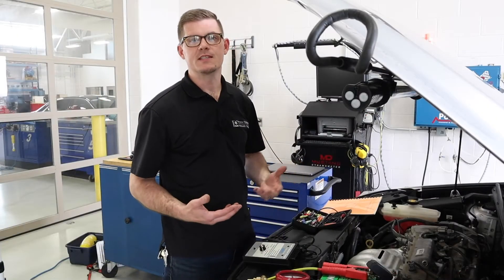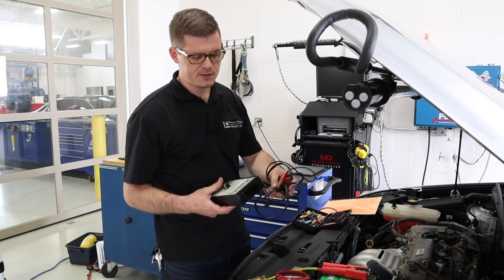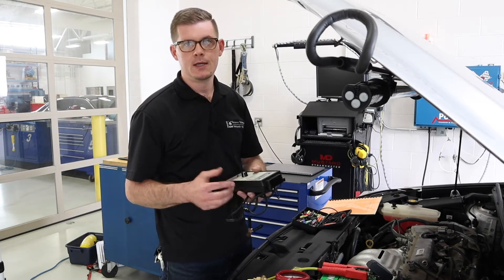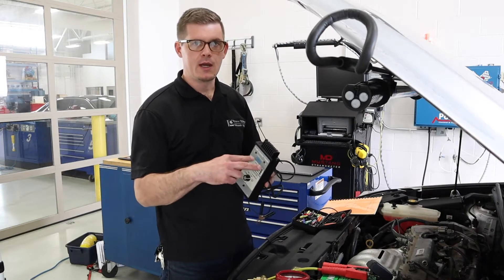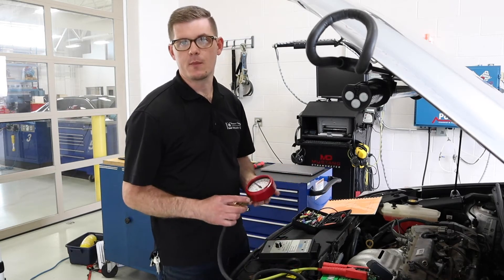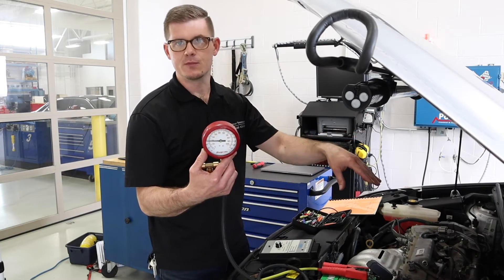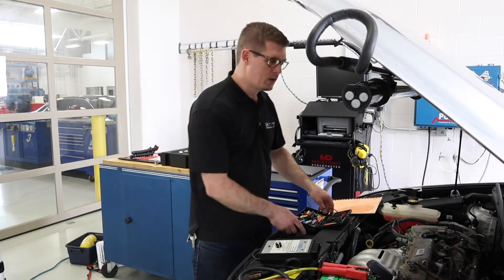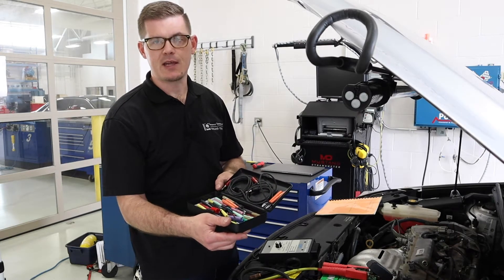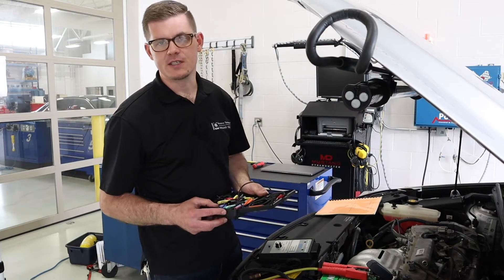To get set up for this test I need a handful of things. First I need my OTC fuel injector tester. This is a small control box that gives me some connection points to provide 12 volts to it, as well as make a connection to both the injector and ports for my digital volt ohm meter. I'm also going to need to set up a fuel pressure test gauge hooked up to the low pressure fuel system. For this particular vehicle I'm going to need some jumper and adapter cables that will help me get the connection of the OTC box to the fuel injector itself.